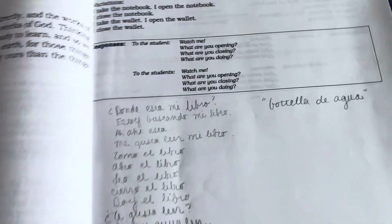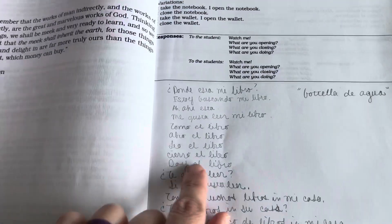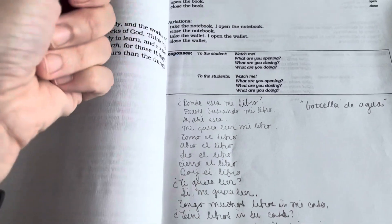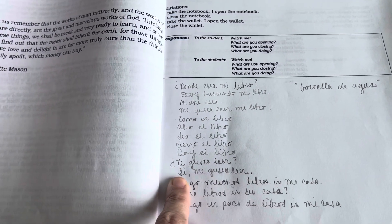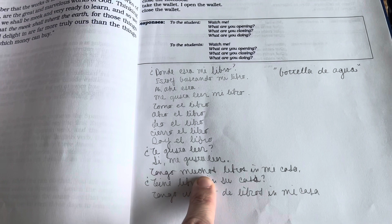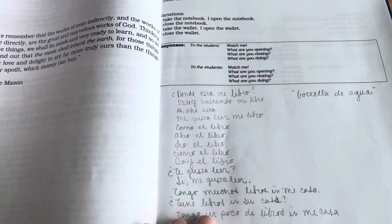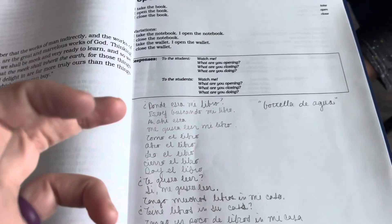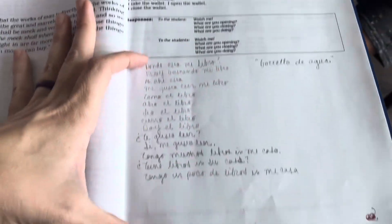Then we went with the series: '¿Tomo el libro? ¿Abro el libro?' And then we added 'leo' — 'I read the book, leo el libro.' And then we kept on with 'cierro el libro.' Then we said 'doy' — 'I give the book.' Then we asked the question 'do you like to read? ¿Te gusta leer?' And then we said 'yes, I like to read. Sí, me gusta leer.' 'I have many books in my house. Tengo muchos libros en mi casa.' So we just got really creative with it and added to it and really marinated on this lesson for like a month. But we got so much out of it. I love that you can take this basic thing and turn it into all this.